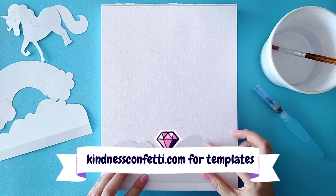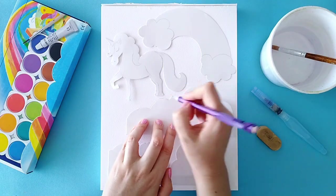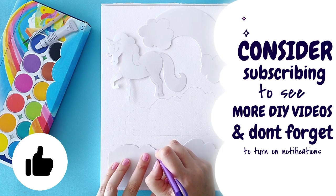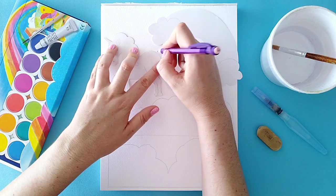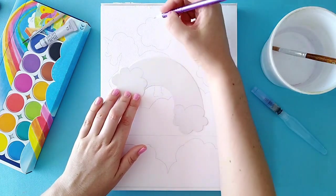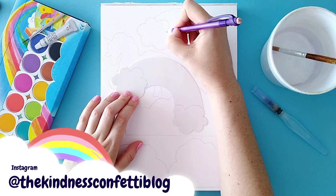So firstly, head to kindnessconfetti.com under the freebies section to download these templates that I've pre-made for you. I've hand drawn them and scanned them in — I just thought that would make things a little bit easier for you. However, if you want, you can feel free to draw them yourself. You don't need to use mine. If you like this video, please consider subscribing, give it a thumbs up, and don't forget to hit the notification bell.